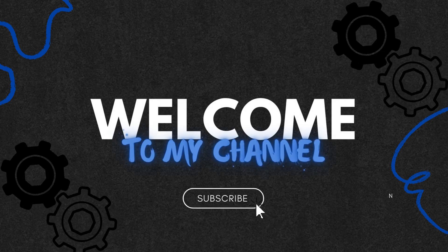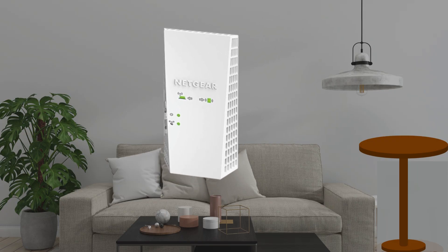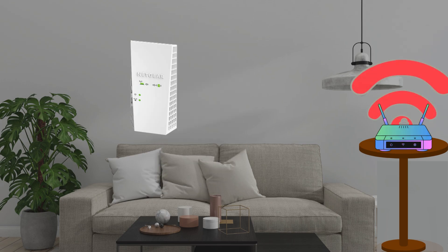Hi guys! Welcome to the channel. To set up the Netgear EX6400 extender device, first place the extender in the same room as your router for optimal signal strength and performance.